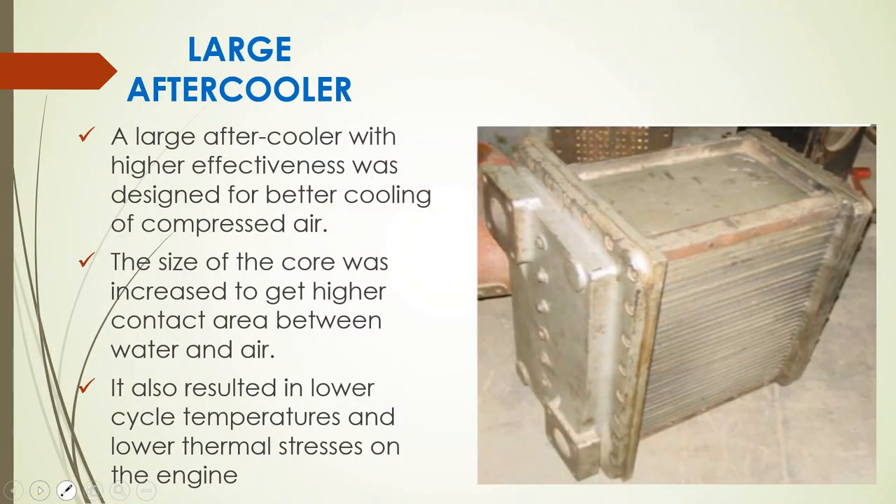The engine is equipped with a large after cooler to cool inlet air after it is discharged from the turbo supercharger, using water cooling to increase the density of charged air. A large after cooler with higher effectiveness was designed with an increased core size for greater contact area between water and air, resulting in lower cycle temperatures and lower thermal stresses on the engine. The water supply to the after cooler was modified to come directly from the radiator outlet where water temperature is at its minimum, before the water pump.